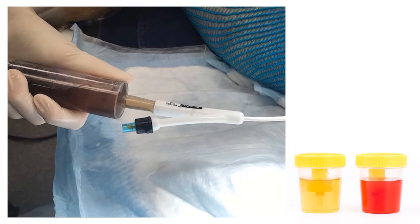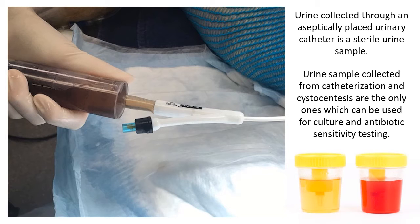Urine collected from an aseptically placed catheter is what we call a sterile urine sample. This sample, along with urine collected through cystocentesis, are the only samples that can be used for culture and antibiotic sensitivity testing. A free-catch sample — collected while the animal is urinating — must not be used for culture and sensitivity, as it can easily be contaminated by bacterial flora in the urethral canal, prepuce, or vulva. You can use that sample to check for stones, but not for culture and sensitivity testing.